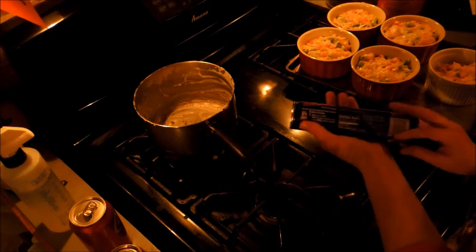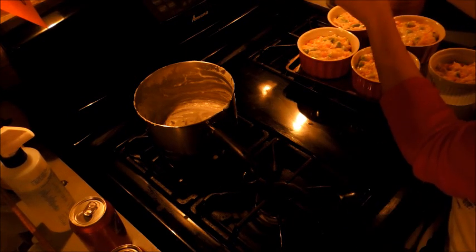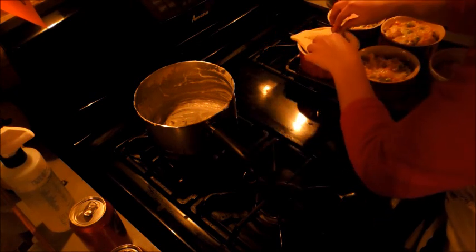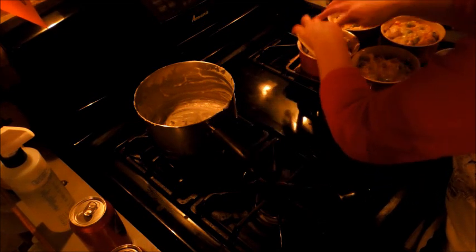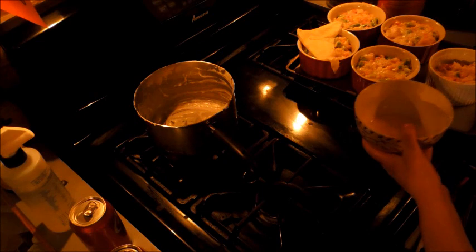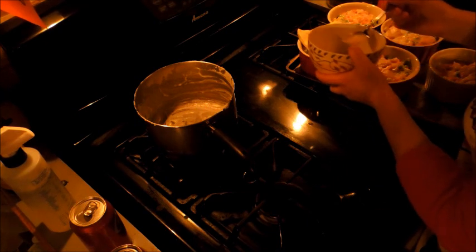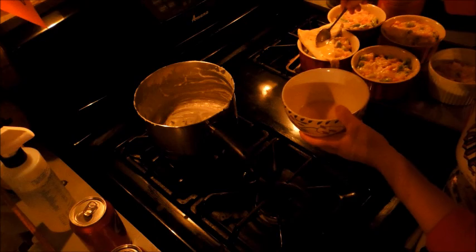I'm unrolling the crescent rolls — just using the original. The oven is already set at 375 degrees. I'm going to stretch it just a little bit and lay it right over the top. I have an egg wash here — it's just one egg with a tablespoon of water. What's going to happen is the sugars from the dough and the crescent roll will bind to the proteins in the egg and give it a golden brown pigment — that's the Maillard reaction.